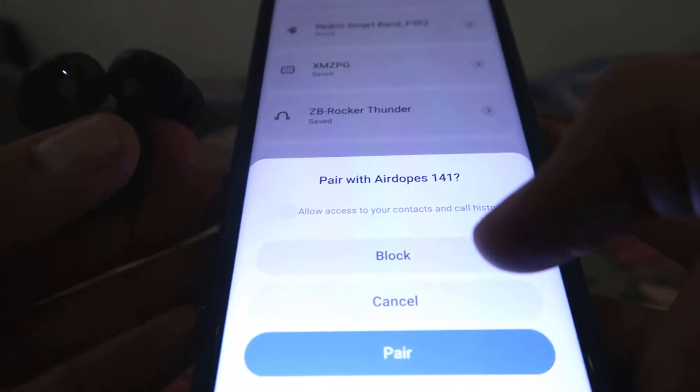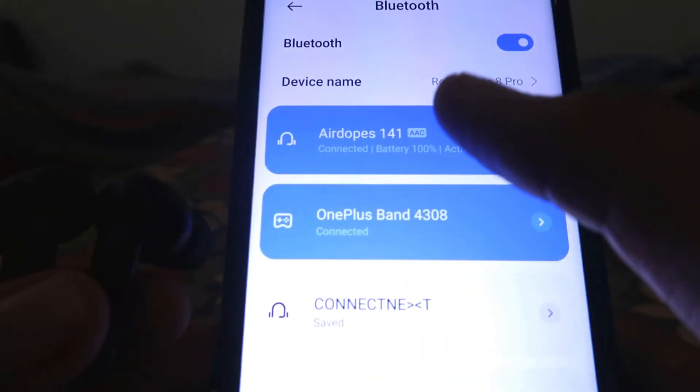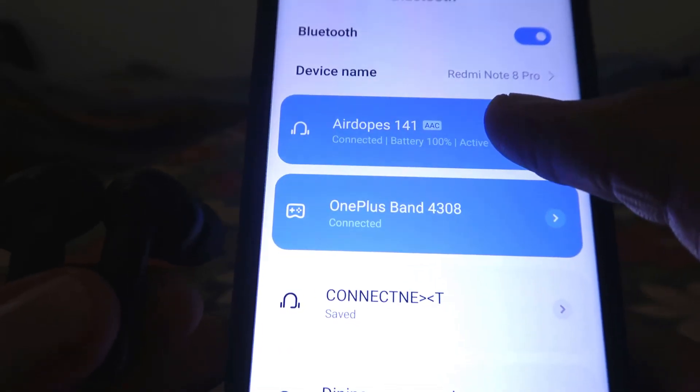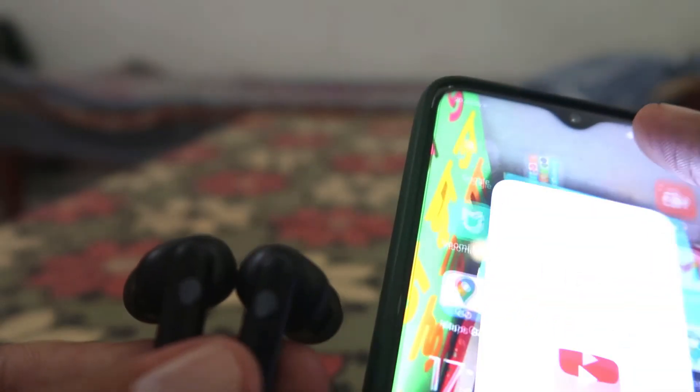It starts pairing and asks you if you really want to pair — click on 'Pair.' Now as you can see, it's showing that the battery is 100%. It is now connected with your Air Dots, and we can easily play some music.